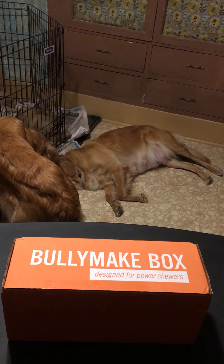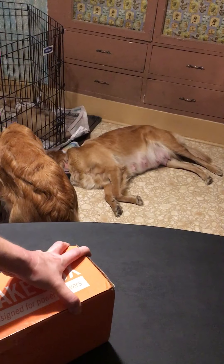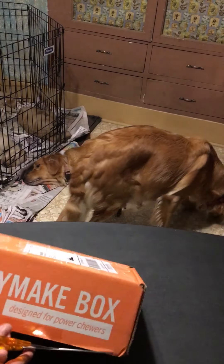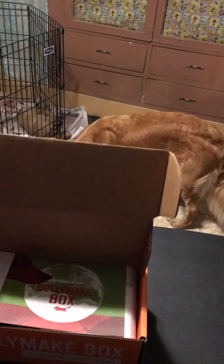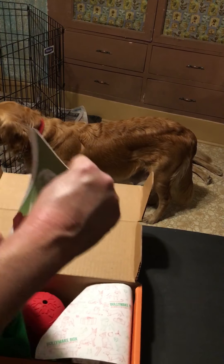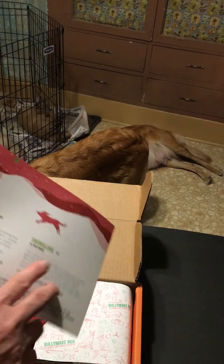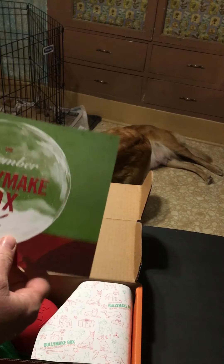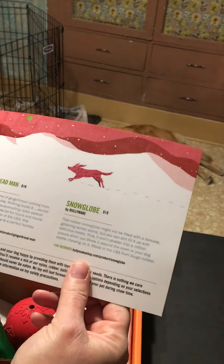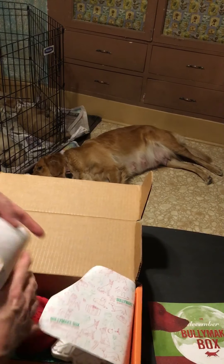I'm going to open this up. There is a referral link I'll put with the video — if you order, my dogs will get a free treat for each referral we get. We got the Bully Box for December, and I was hoping it has the gingerbread one. And yes — gingerbread man snow globe! There's cute little paper in here too.